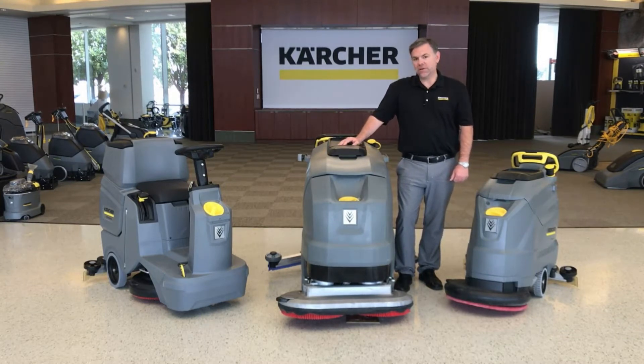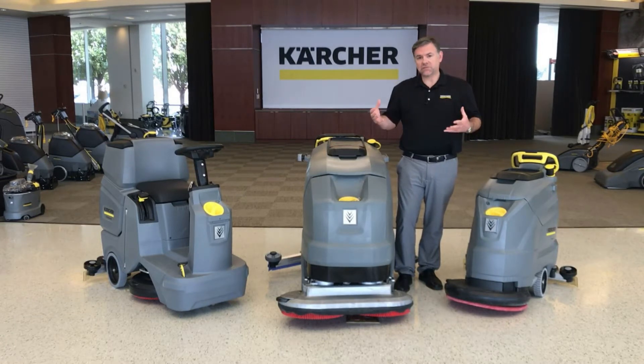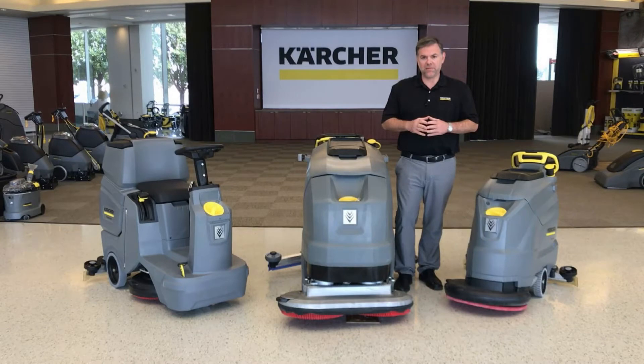We have three units here that we're going to do a brief overview of. As we do, I'd like you to think of two main things. First, simplicity — all three of these auto scrubbers are extraordinarily easy to use, even for someone who hasn't used one before. Second, cost effectiveness. Since we don't have advanced electronics, advanced key systems, bells and whistles, all three units are extraordinarily price competitive for the marketplace.